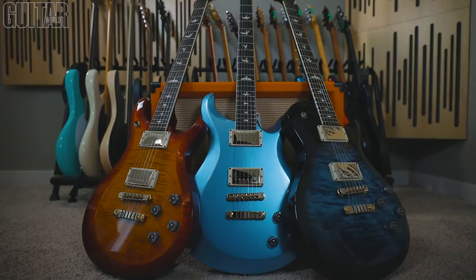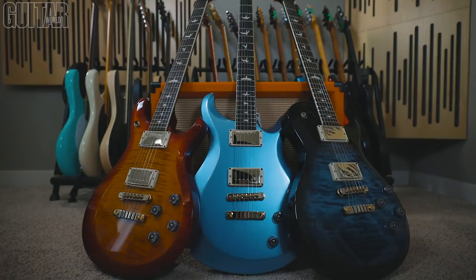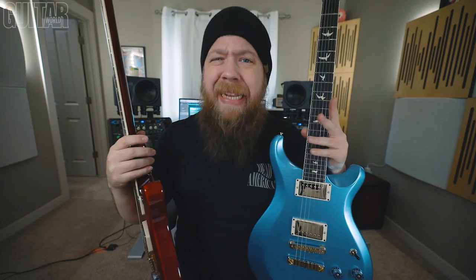As far as pickups go, all three models share the same pickups, which are the 58-15S models in the bridge and neck position. We're going to do a shootout and three different tests. All of these guitars are strung with 10-46 strings.